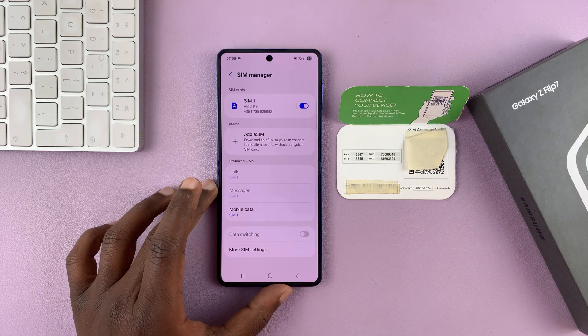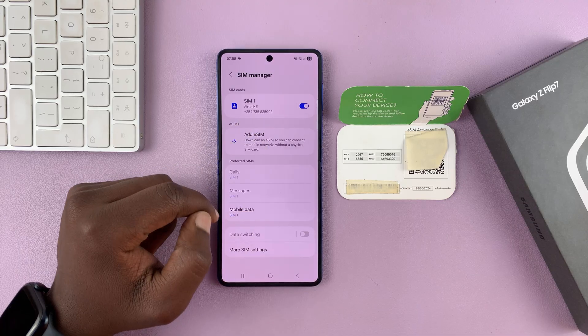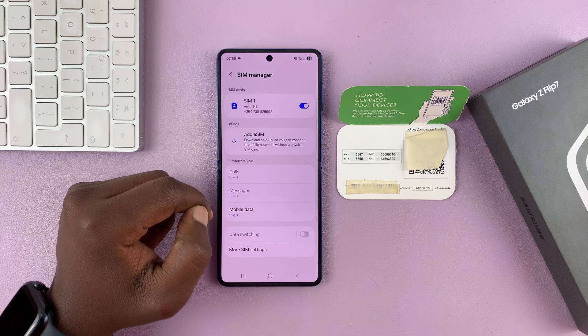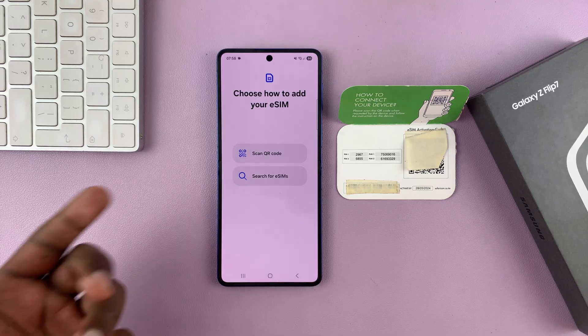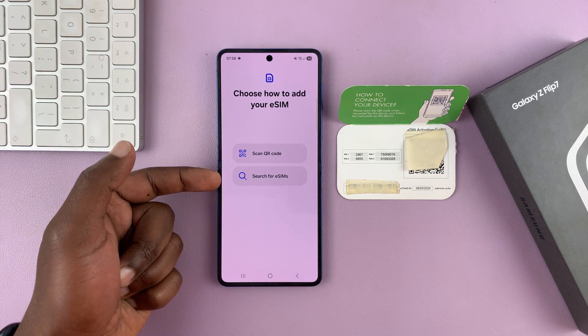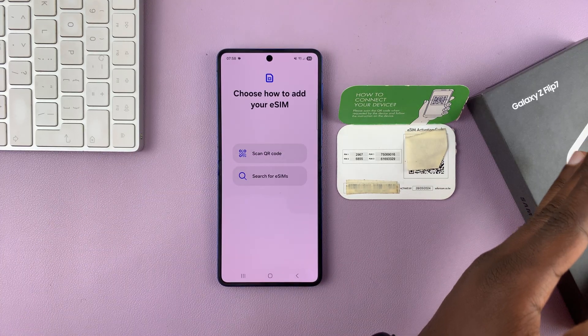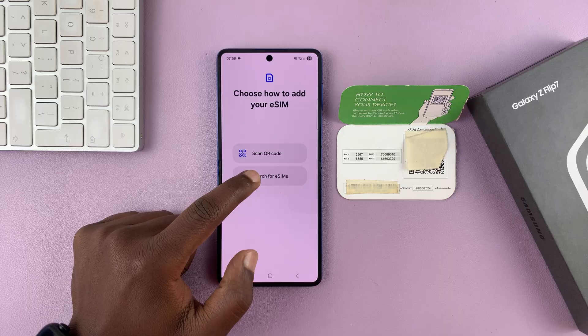Once you tap on SIM Manager, you should see the eSIMs section, and from here tap on Add eSIM. Now, like I said, for me it's going to be scanning a QR code. You may have eSIMs on another phone, or you can transfer an eSIM from one phone to another — for that you need to select Search for eSIMs.